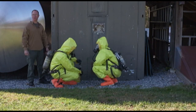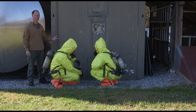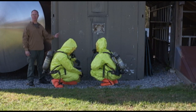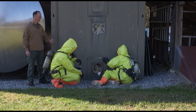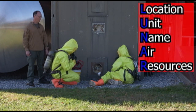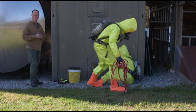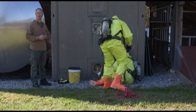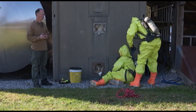Our hazmat technicians are in the hot zone assessing the cylinder inside this overseas container, and one of them experiences a medical emergency that makes him non-ambulatory. The other member transmits a mayday and also gives the LUNAR. We're not going to wait for the RIT team to arrive, who is currently dressed to the waist in the cold zone — we're going to begin our patient removal.